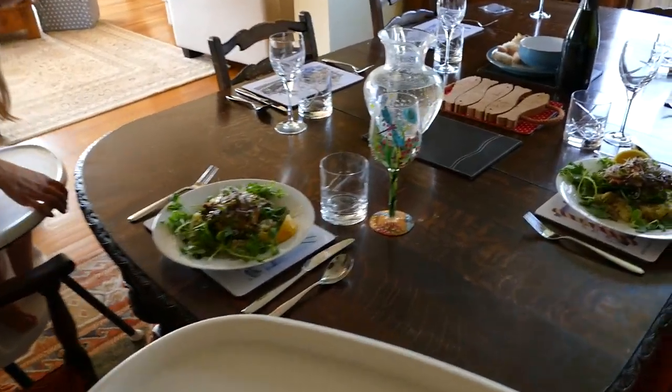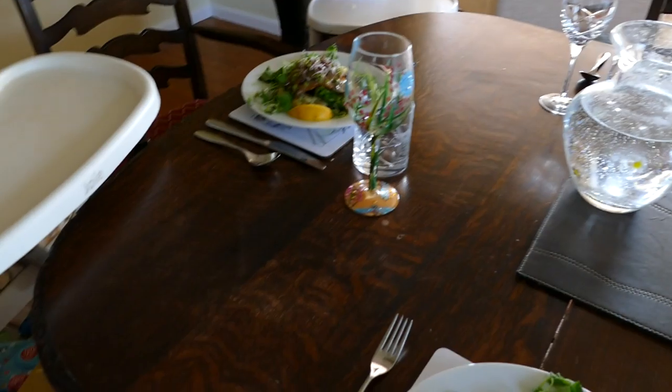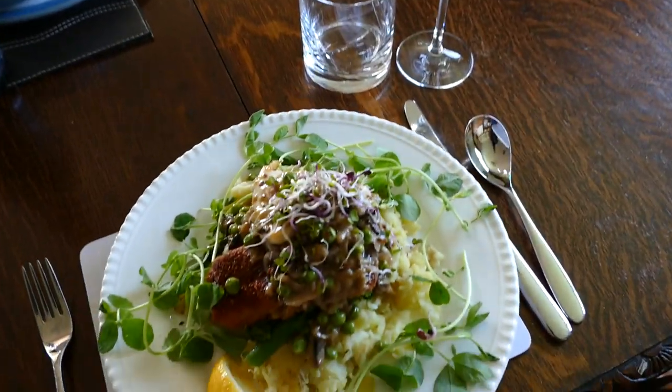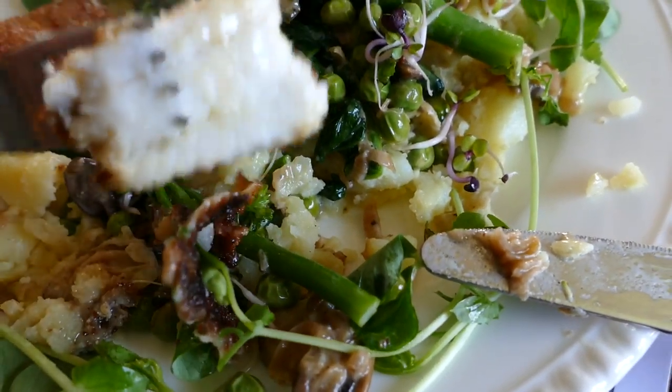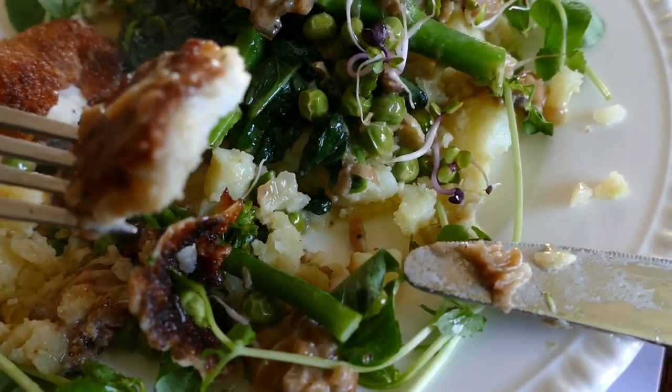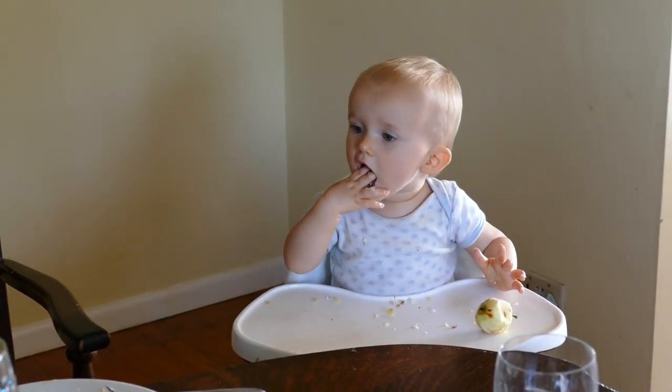Wow! George is eating an apple from a tree outside. Dover sole fish fingers — the best. I don't ever want to go back to anything else. Oh my God. Just a few crusts left on his plate.